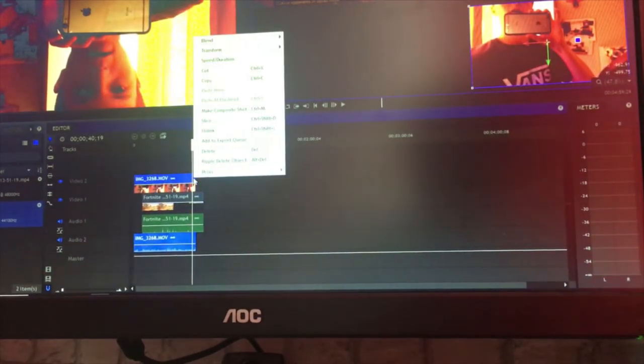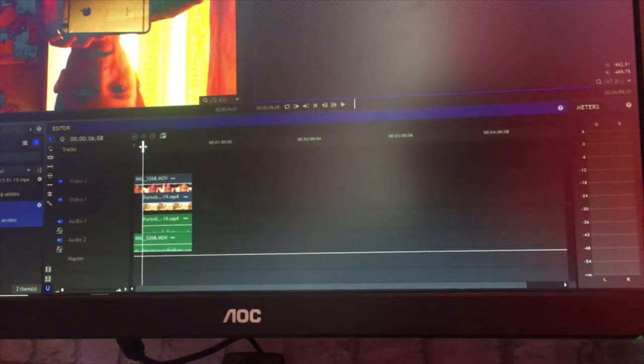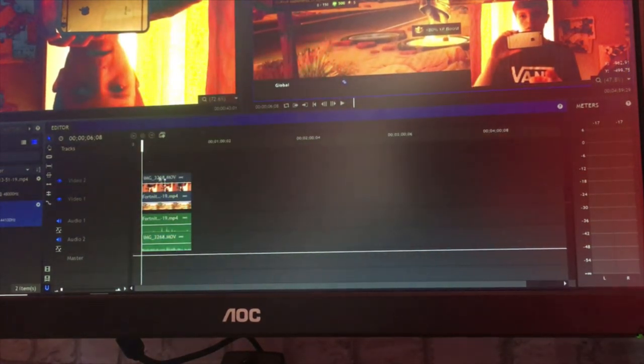Once synced, to trim: right-click on the clip and choose Slice, then slice again where you want to cut, and delete the unwanted parts. Do that for the start too — slice and delete. Now your videos are fully matched up. For audio, you only want one audio track — if your microphone is better on the computer than the phone, mute the phone audio track. I'd mute the phone one because my computer microphone is better.